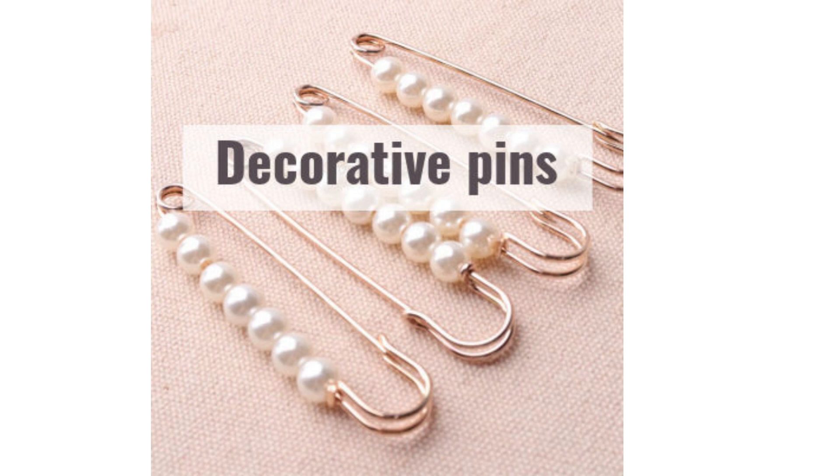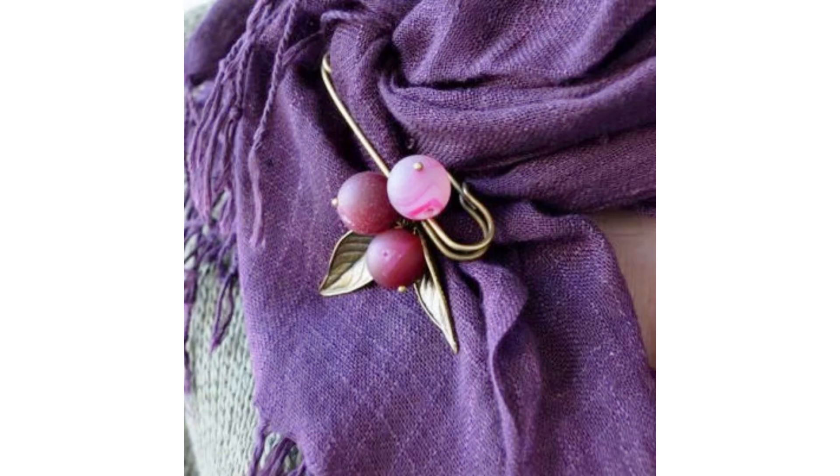And finally, decorative safety pins are kind of costume jewelry. You can use them for many things — for example, to hold together a dress slit that is a little too high, or a top cut too low, or if you want to add a little bling to your outfit. Many women also use them for scarves.